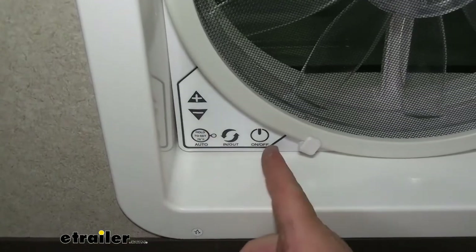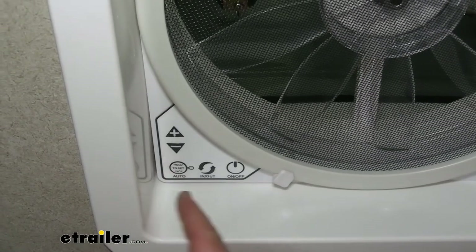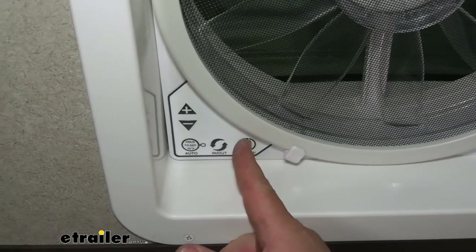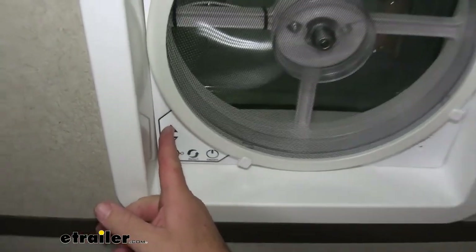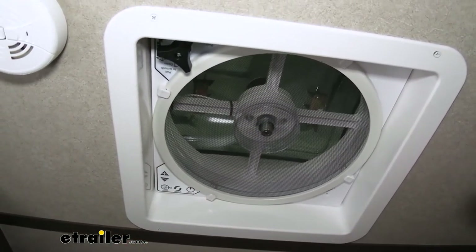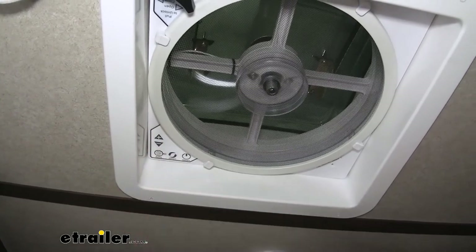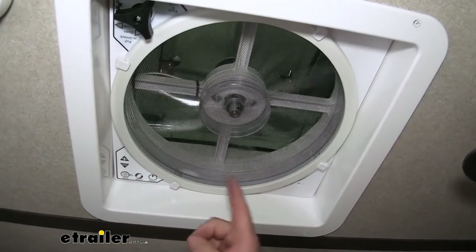In this corner you have your on/off button, plus and minus for fan speed, your temperature or thermostat control, and the button to change it from a vent to a ceiling fan. It has 10 speeds, and even when it's all the way up you can see it's not very loud — not something that's going to wake you up while you're sleeping. When you switch direction, the fan stops and starts spinning the other way, blowing air out. It's a nice feature — while inside the camper, if you want to change the airflow direction, you can do it with the push of a button.